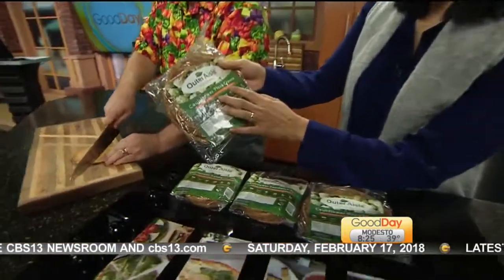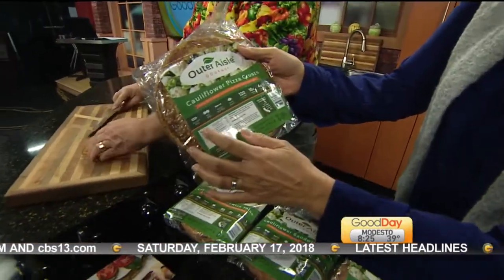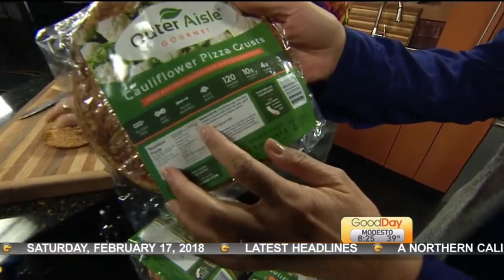Outer Aisle Gourmet put out cauliflower pizza crusts. Look at this — gluten-free, nut-free, paleo-friendly.